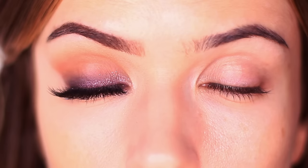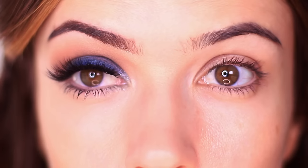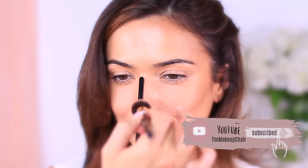All of these looks are really easy to create and I'm sure you'll find one that will work for you. But before we get into all of that, if you're new here to the Makeup Chair channel and you enjoy tutorials like this, I might suggest hitting the subscribe button below — it's totally free. And if you're already subscribed, thank you and welcome back. Now let's get started.